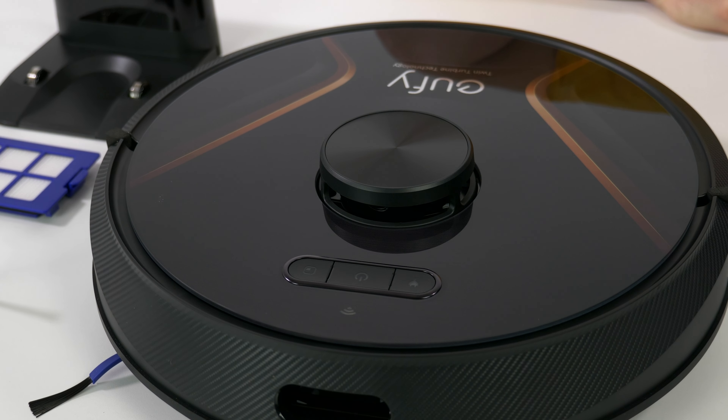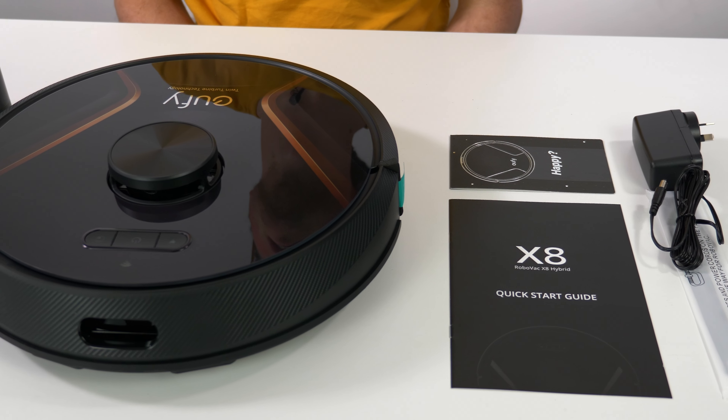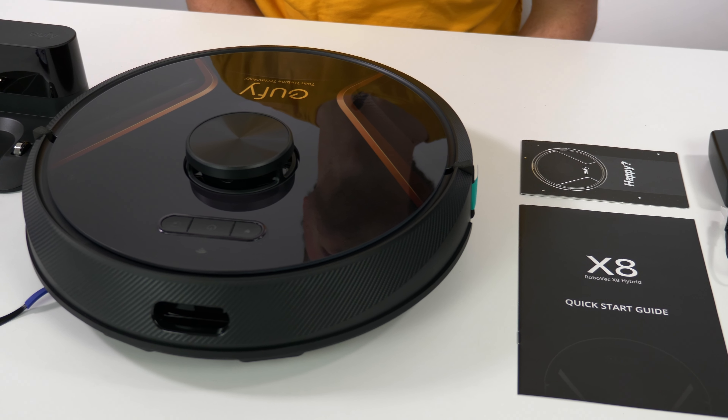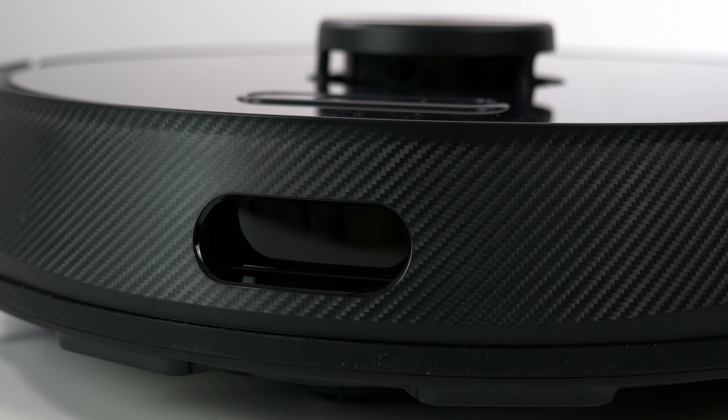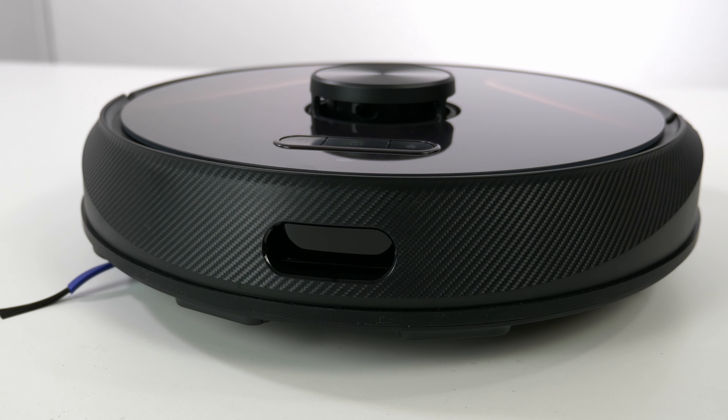And that is everything in the box. We have a full review coming soon, so stay posted to see how this dual suction motor actually performs. Is it marketing or is it the future of the robot vacuum? Stay tuned.